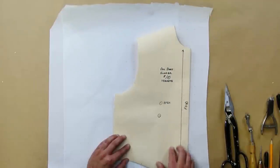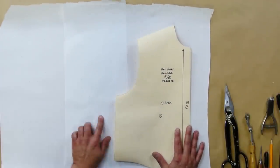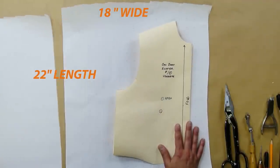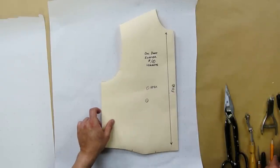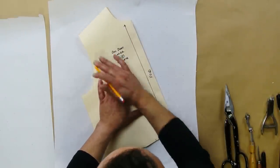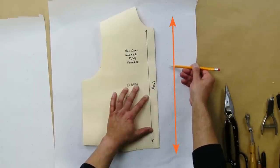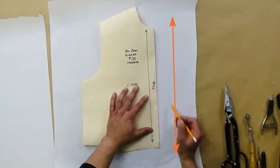First, take your one dart sloper, which is here on manila, and cut two pieces of dotted paper — the numerical pattern paper. You want the paper to be about 18 to 20 inches wide by 22 inches long. You're going to use one piece of paper first, take your block, and trace it. When you trace it, you line it up because your dotted paper has a grain line. See the numbers going up and down — four, four, five, five — that is the straight grain line.